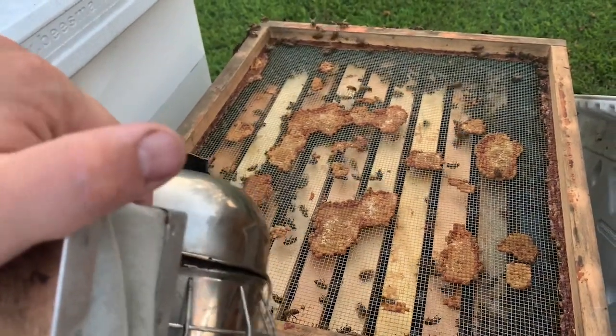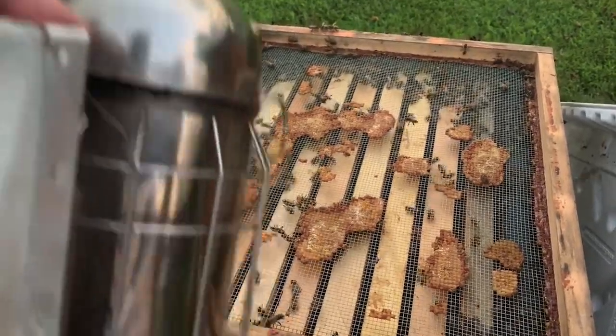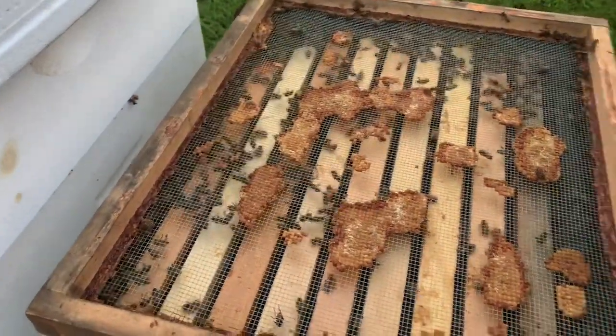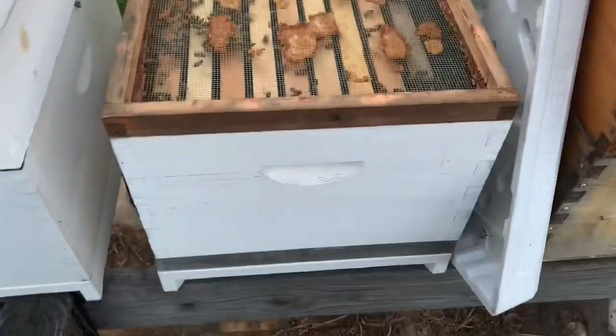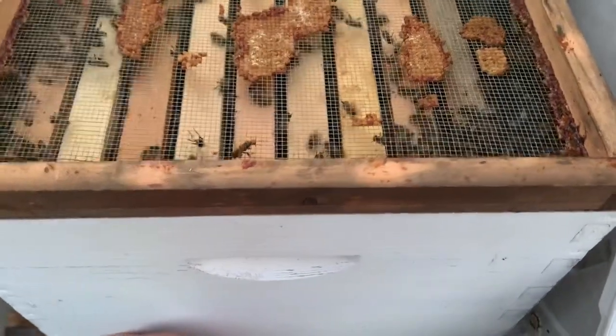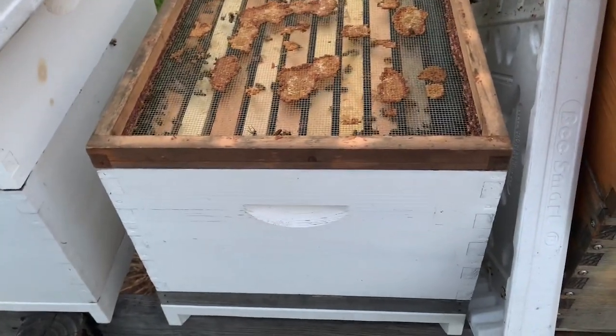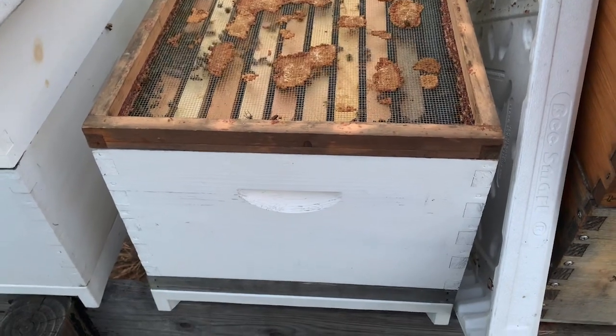They still have some non-native flora around that they're getting, but at the end of the day we're probably going to need to feed some of these colonies if they're not at weight. An easy way to test your colony is grab the back of it, pick it up, and feel the weight. This one probably feels about 40 pounds — it needs to be at 100 pounds when they go into winter.